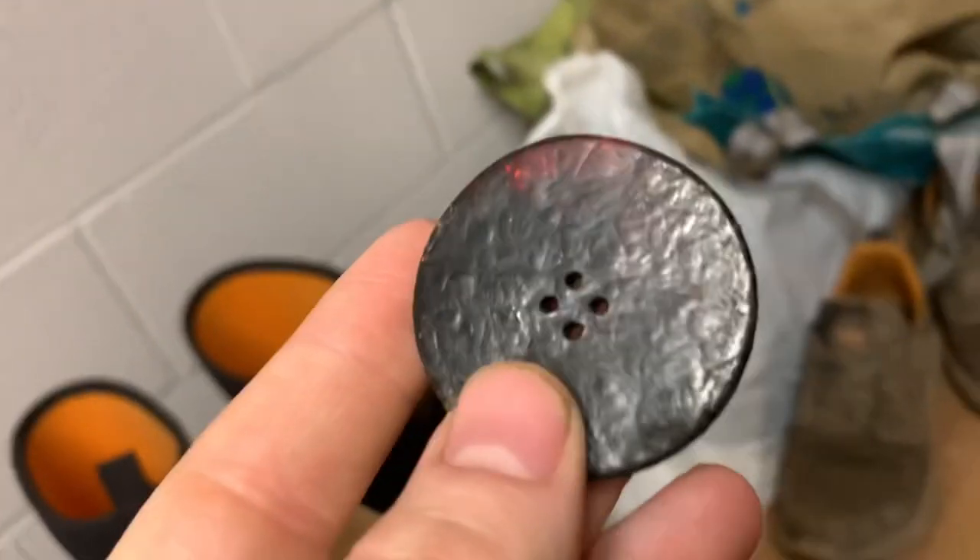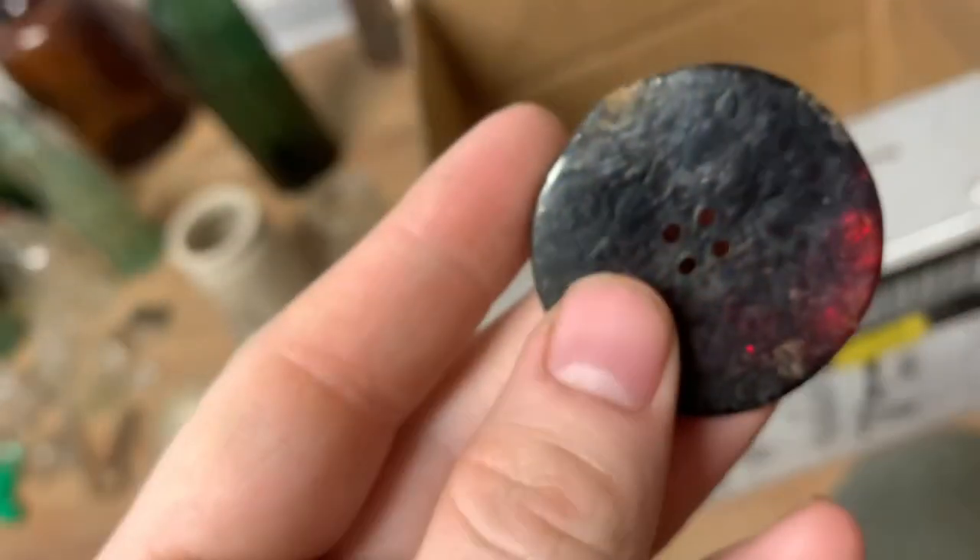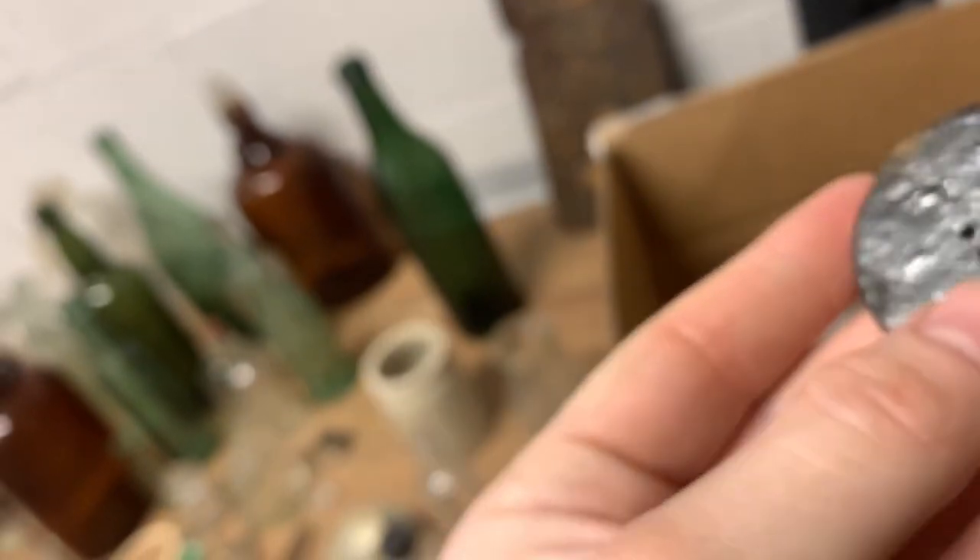Then there's this button, which would have been cool — it's all stained up. The reason I know it would have been cool is because of this little piece, which looks like probably what the whole button originally looked like. Let me hold that up to the light — look at that, it looks like freaking amber. I'll still save it though, it'll go in my jar of buttons.